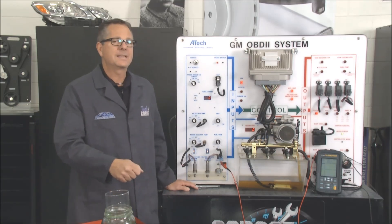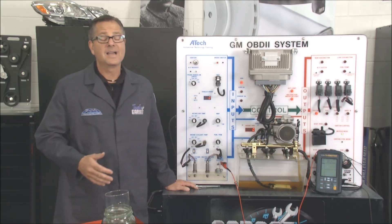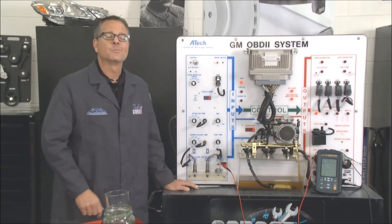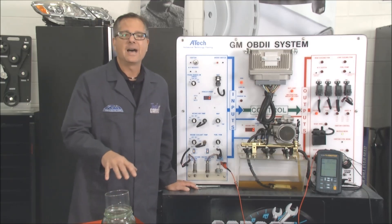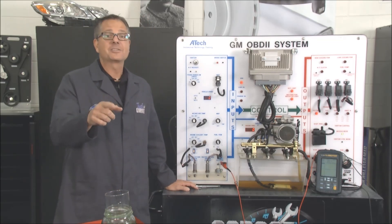If you put some cheap grade gas in there, it's not going to return the timing. So what do you do? You push the gas more to the floor. Get yourself some good gas and stop that knock. Now Brian's got a really cool demo set up so he can actually show it to you in action on the car.